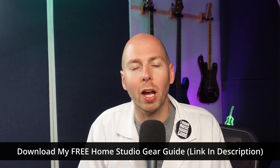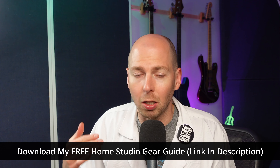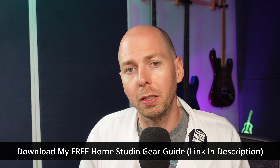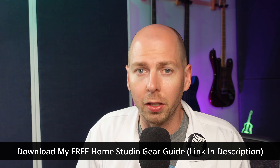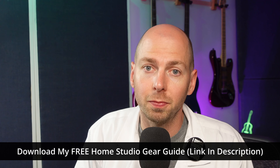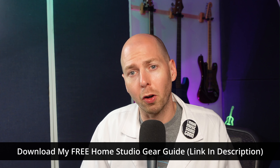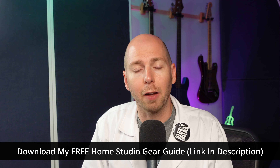Since we're talking about home studios today and setting the right volume for our speakers, I thought I'd give you a special gift. In the description, I have a link to download my complete home studio gear recommendation guide. This has my suggestions for what I know works and sounds great in any home studio. All of my recommendations are based on scientific measurements or data — none of the marketing crap — so you're going to get the best value gear possible. For a list of my recommendations for everything from microphones to speakers, definitely go in the description and check out that link to the free gear guide.